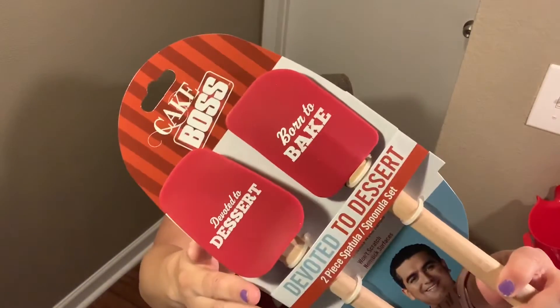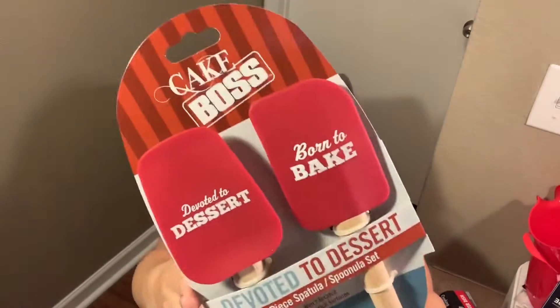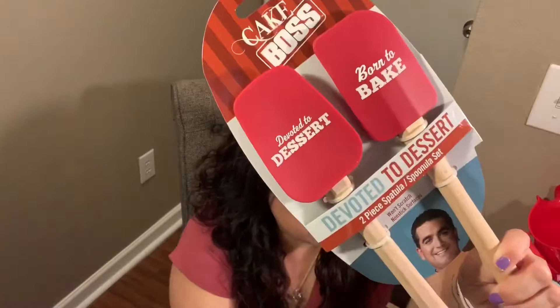Make sure you stick around and don't forget to subscribe. Today's video I am super excited about because I finally found Cake Boss baking utensils at our Dollar Tree. I've seen other people haul them but our Dollar Tree never had them — finally they got them! The first thing I'm going to show you are these little spatulas. There's two of them and they're so cute. 'Devoted to dessert and born to bake' — that is definitely me.